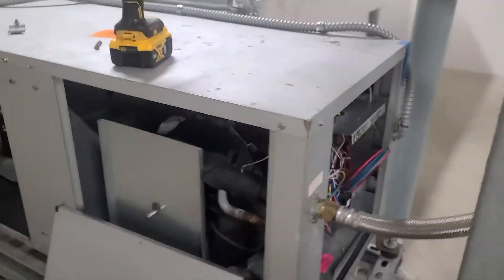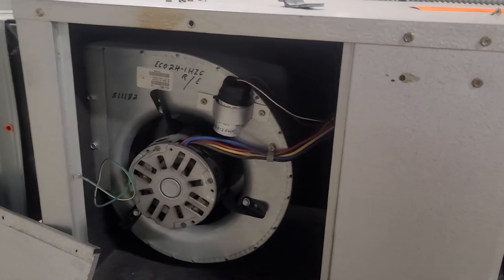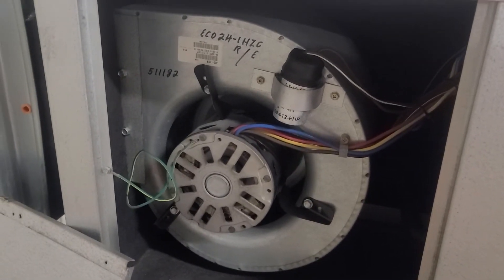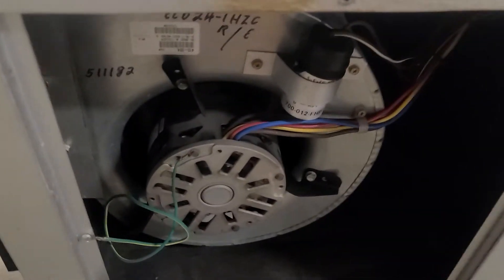Over here I pulled some panels off — just another side view of getting in to work on things. I've got my blower over here and I checked the capacitance on the small capacitor for that motor as well. Another thing I'm just making documentation of.